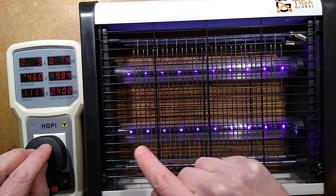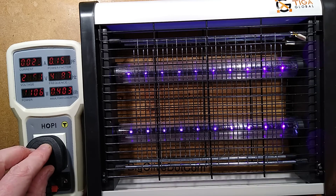There are 1, 2, 3, 4, 5, 6, 7, 8, 9, 10 — there are 20 near ultraviolet LEDs.